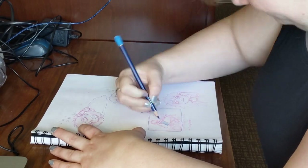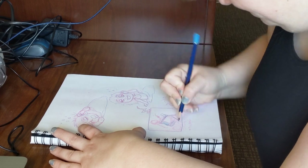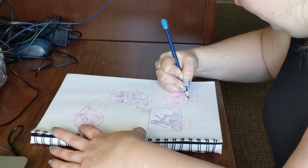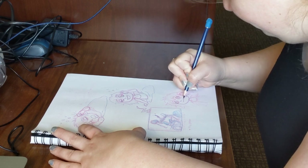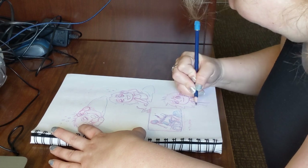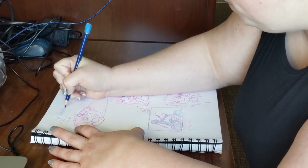Once I have my idea all sketched out and the wording in place, I can finalize it. For me, this means going over my sketch with a different, darker-colored pencil, or possibly ink if I want. For you, this could mean putting down outlines with ink, or if you are happy with the sketch the way it is, stop there. Easy.